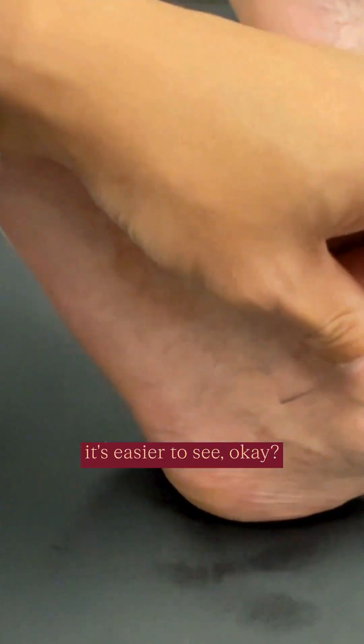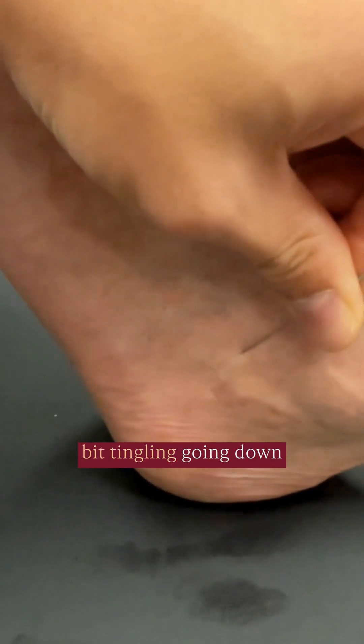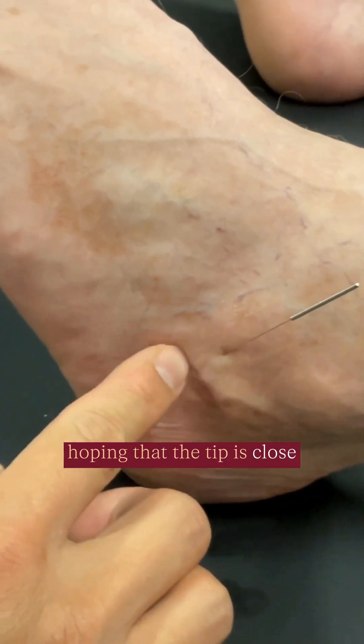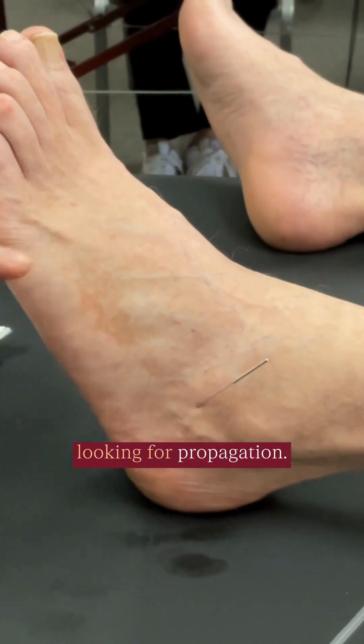Look at the sensor — it's easier to see. As I approach the nerve, he feels a little bit of tingling going down towards the toe. That's fine. So I'm about at least a centimeter in. I'm hoping that the tip is close enough to the nerve now, and I'm going to retest. Let me know if anything is too strong locally, but I'm looking for propagation.